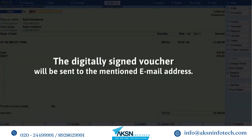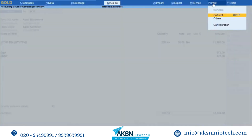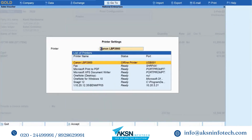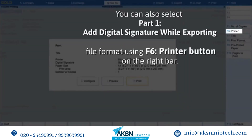Enter the password and the digitally signed voucher will be sent to the mentioned email. Similarly, you can save the voucher in PDF format by selecting Microsoft Print to PDF in Tally Prime. To save a voucher in PDF format, click Print Current, click Configure Printer, and select Microsoft Print to PDF from the list of printers. Select other details and click Save.